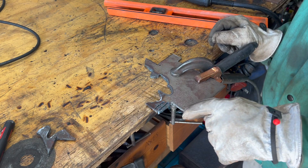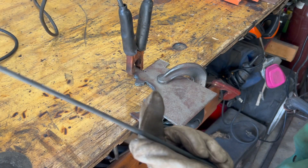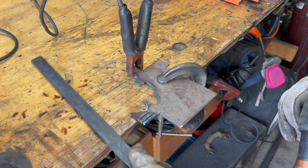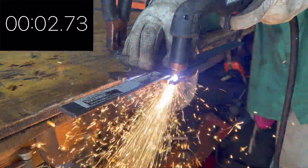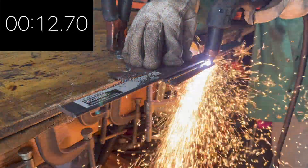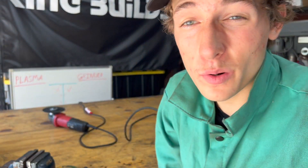Next we're going to do a speed test — how fast I can cut with the plasma cutter across a whole piece of metal versus the grinder. A tip: I like to use a straight edge when plasma cutting, because freehand you'll get little waves in your cut and it won't look very good. With a straight edge it can be just as clean as a grinder cut.